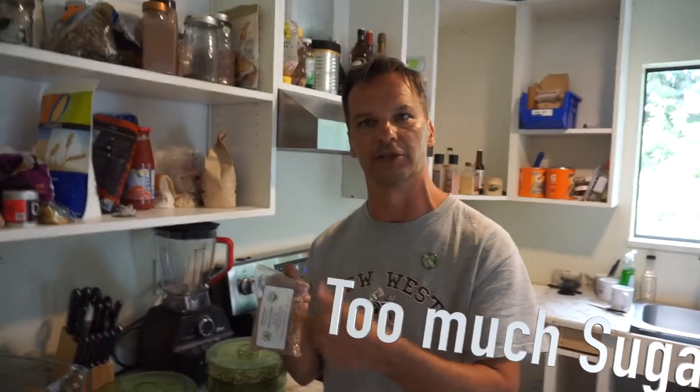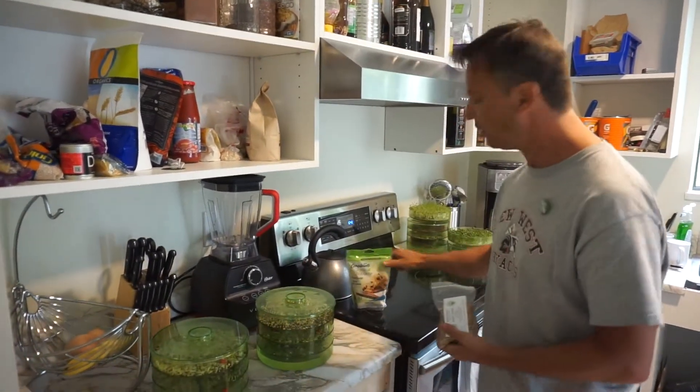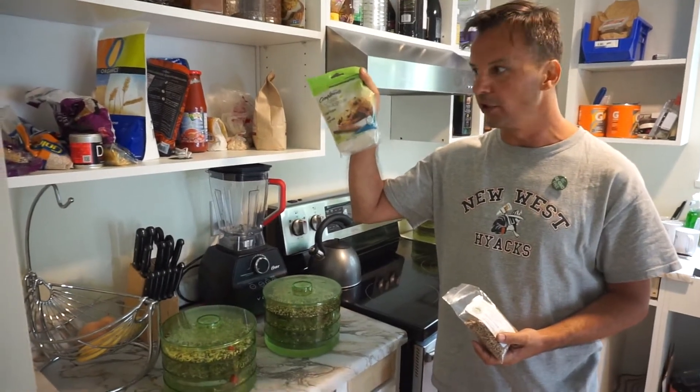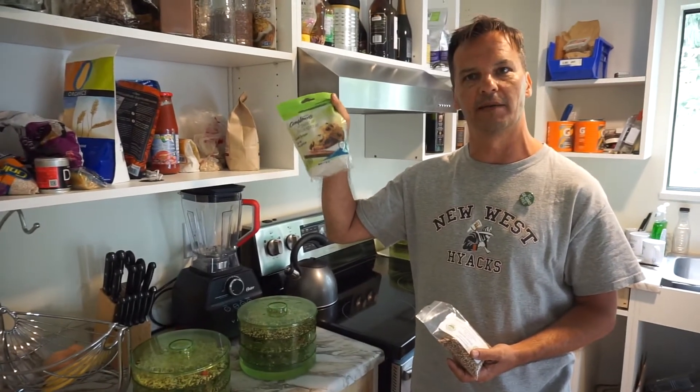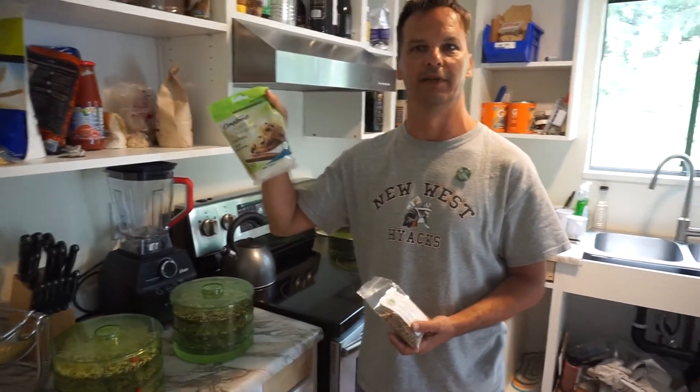This is why we shouldn't be eating wheat — it's inflammatory. All sugars are inflammatory. It doesn't matter whether it's organic cane sugar for your coffee, it's still inflammatory. Use it very sparingly.